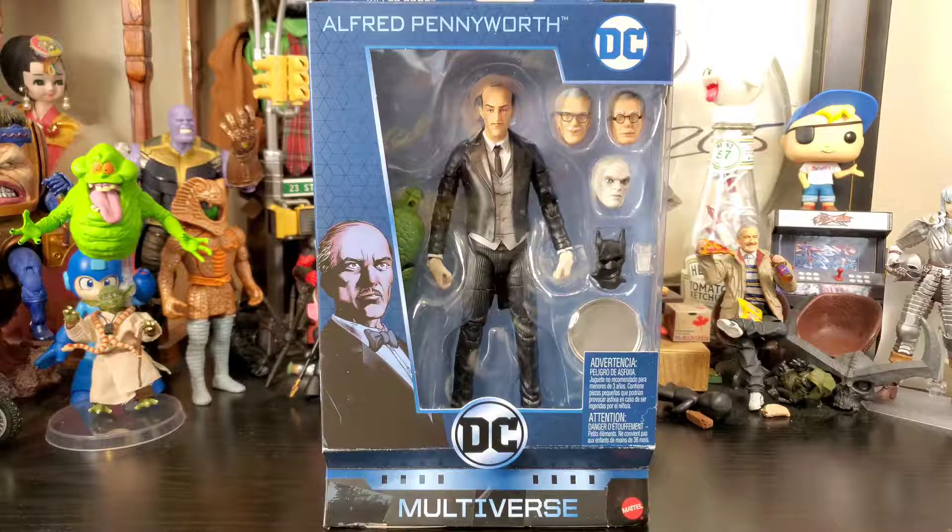Hey everybody, Arthur here with another unboxing video. Today we have DC Multiverse Alfred Pennyworth from the Killer Croc Collect and Connect Wave. A huge shout out goes to my boy Ernest for finding this in the wild, as I have yet to see this wave in person. The only one I really wanted, even though the wave is a very solid looking wave, was Alfred.